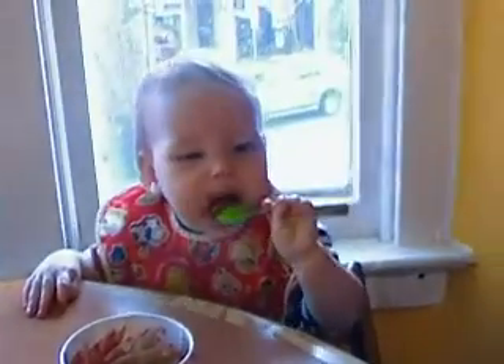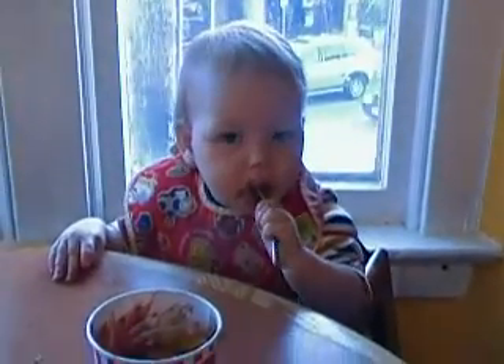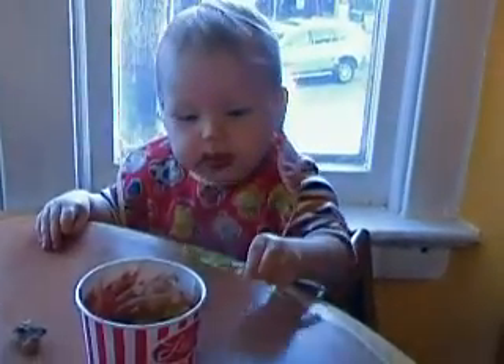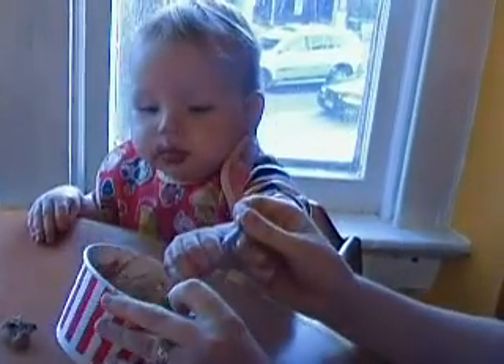That is how to teach yourself to eat with a spoon. Apparently all you need to do is put a spoon down and you'll work it out. Well, he doesn't know how to dig.